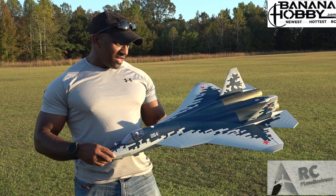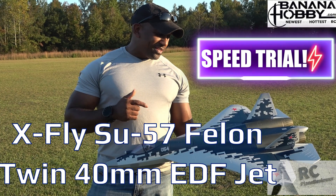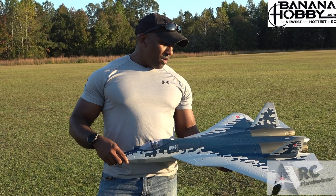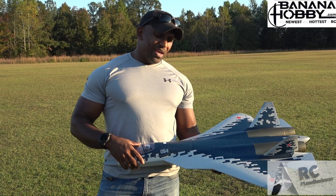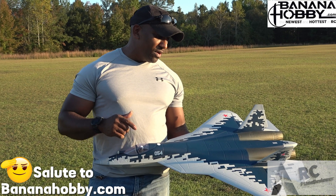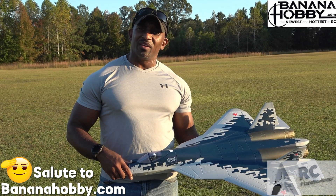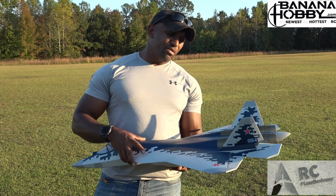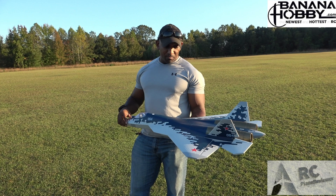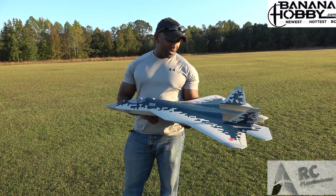All right guys, check this out — we got the SU-57 over here from X-Fly. We are definitely going to do a speed trial on this one right here. We're going to take this thing up and see exactly how it does, see how quick we can get it and what kind of speeds it's cruising at. This is the SU-57 brought to you by Banana Hobby. Twin 40-millimeter EDFs — streamlined body, super streamlined. Should be pretty good!